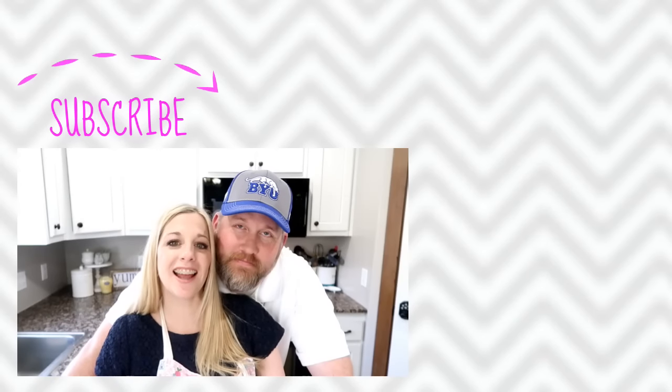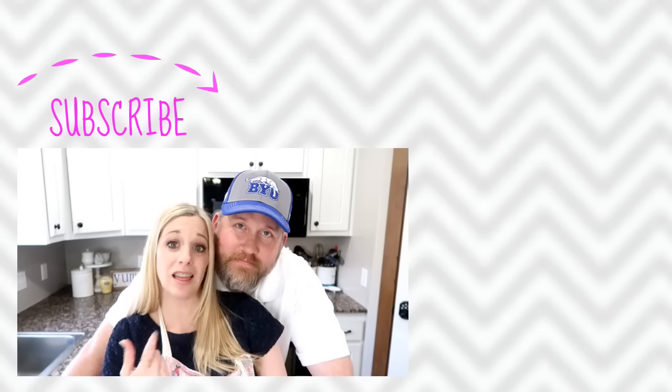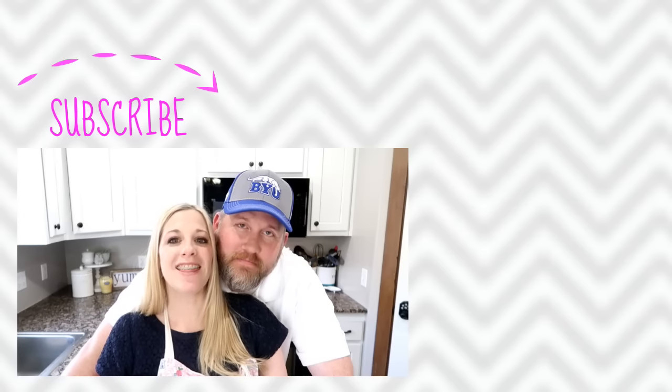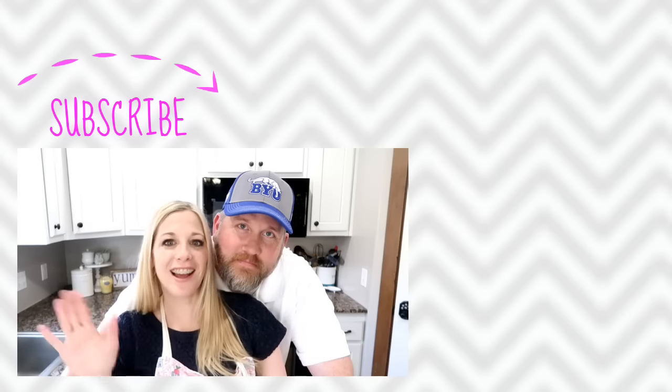Thanks so much for joining us today. Enjoy that cake. This man loves that cake — it's luscious. So enjoy the luscious lemon cake, and thank you for five years. Love you guys.